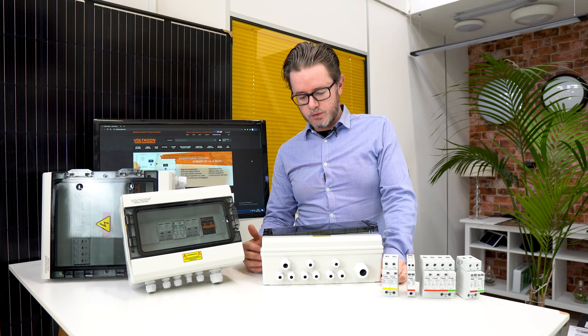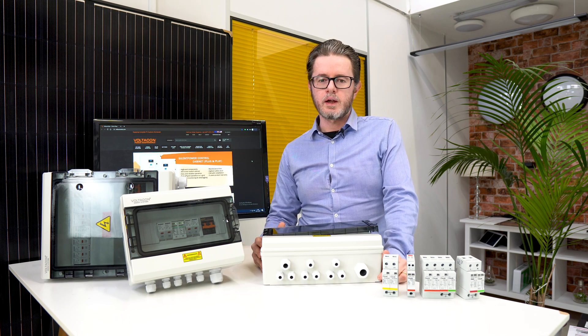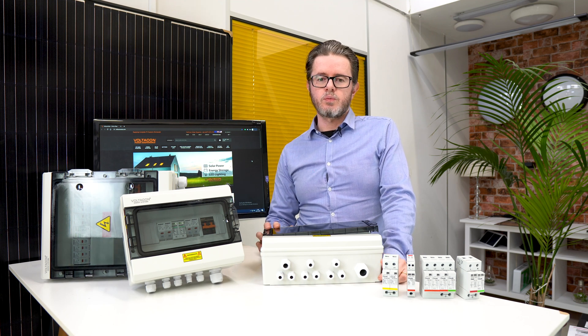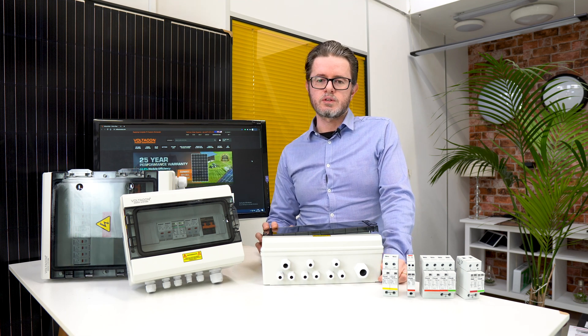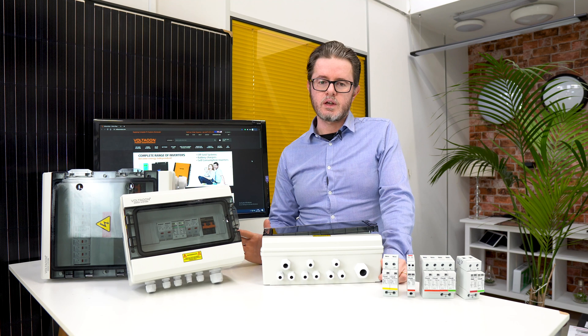Hello! Today we are going to present some of our solar photovoltaic combiner boxes. It is extremely important to have one of these boxes in your solar installation, whether you are off-grid or connected to the national grid — you must have one of these devices connected.